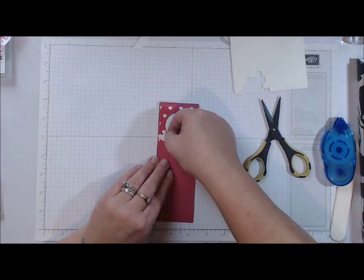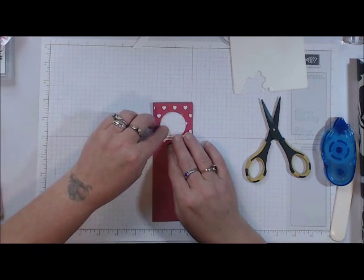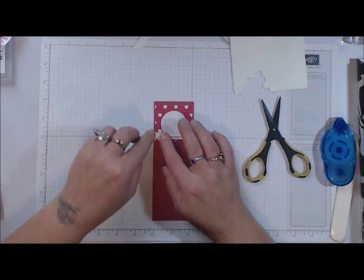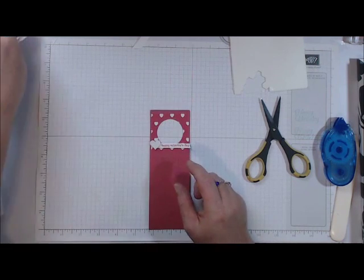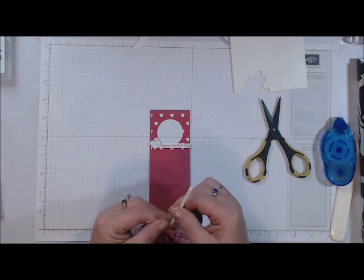Now I'm going to add that right about here to cover up that little edge. We also have in our Occasions catalog some Blushing Bride Glimmer Paper, which would also work for this project as well.